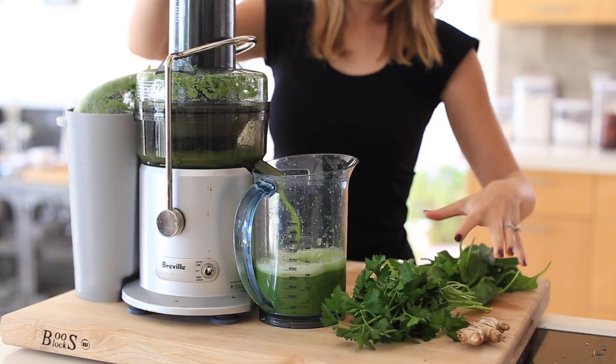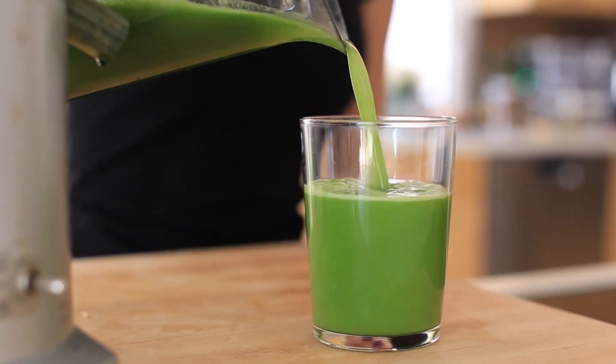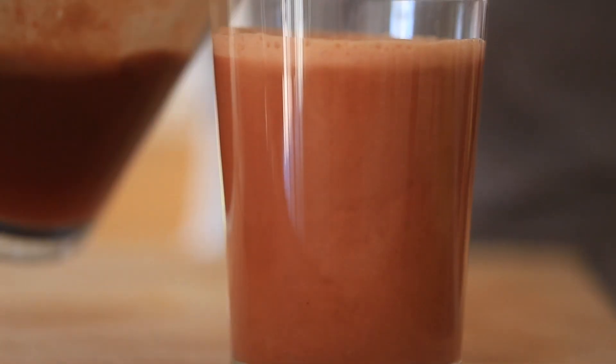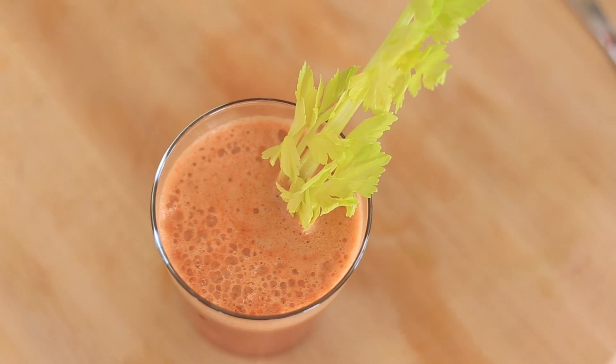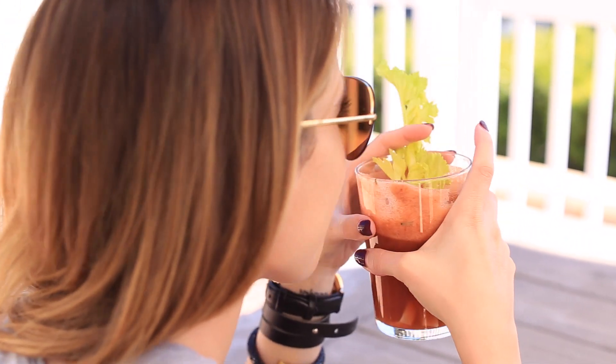Hey guys, welcome back to my channel. I've done juicing videos before — a few in the past — and I do love to make juice, although I haven't been drinking a lot of fresh juice lately. I kind of just got back into it, which I always seem to go in phases with juicing, but I wanted to share with you guys three different recipes that I'm liking right now.